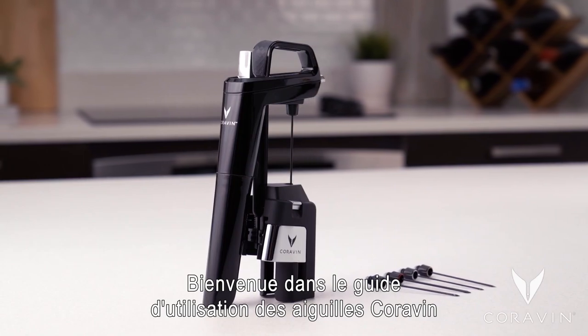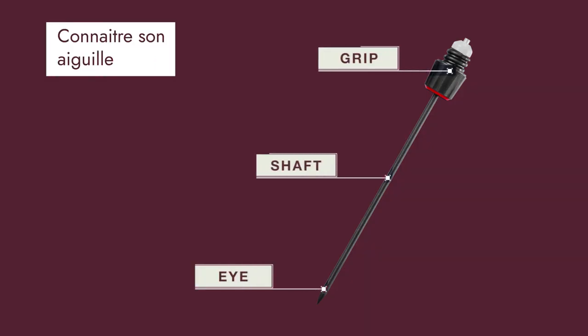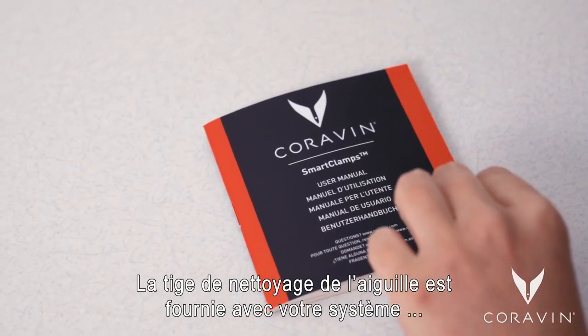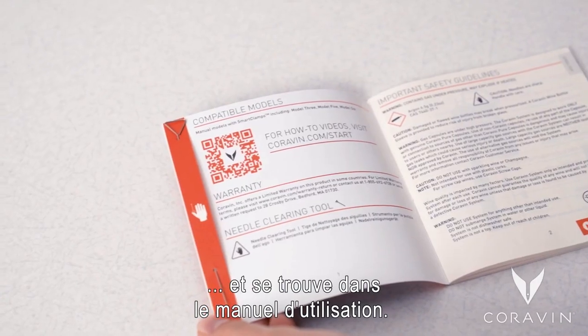Welcome to the Coravin Needle Guide. The needle is comprised of the grip, shaft, and eye. The needle clearing tool is included with your system and can be found in the user manual.